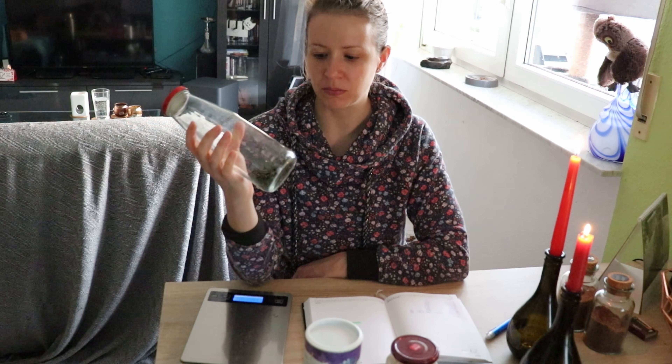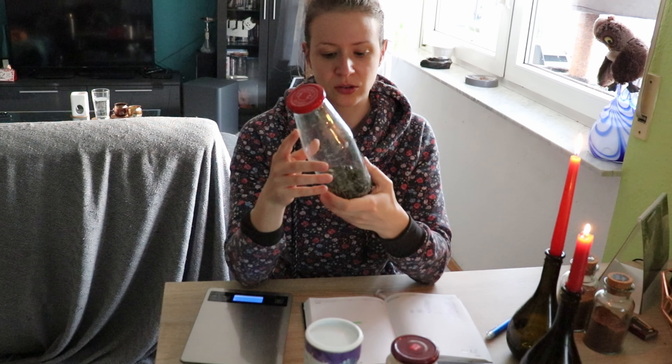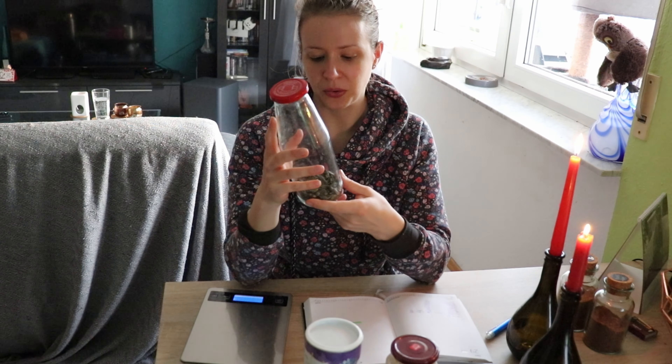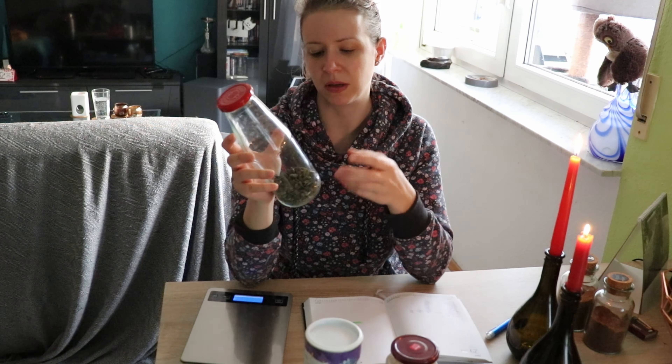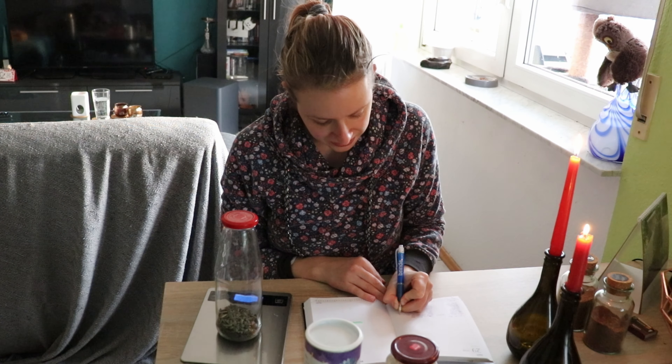Ich habe hier noch ein paar Kürbiskerne. Die sind zwar echt nicht viele, aber ich benutze die so selten. Die sind bestimmt schon auch zwei, drei Jahre in diesem Glas und werden nicht angerührt. Kürbiskerne sind gesund und ich kann die auch zum Brotbacken verwenden, das ist eigentlich gar keine schlechte Idee. Aber ich habe die einfach nie angerührt, weil ich auch irgendwie nicht so der Riesenfan von Kürbiskernen bin. Deswegen kommen die jetzt mal auf die Liste. Das sind 354 Gramm mit Glas.